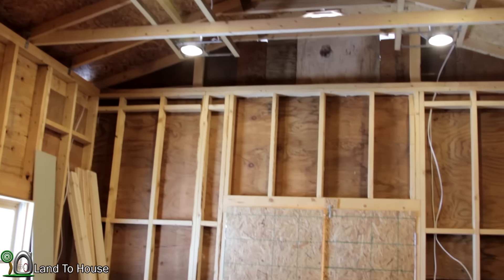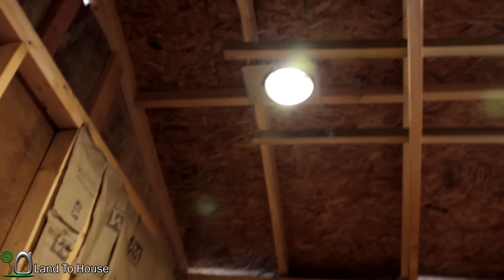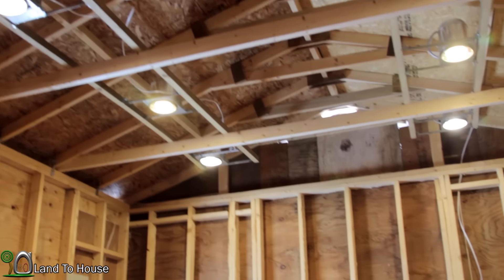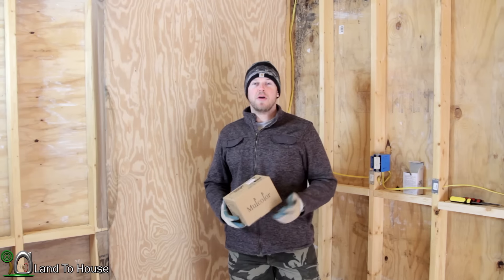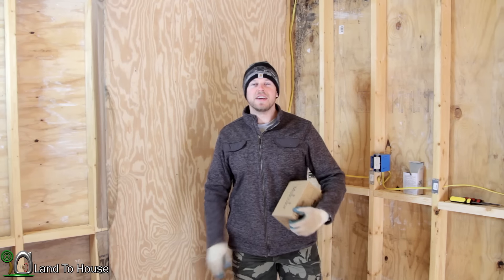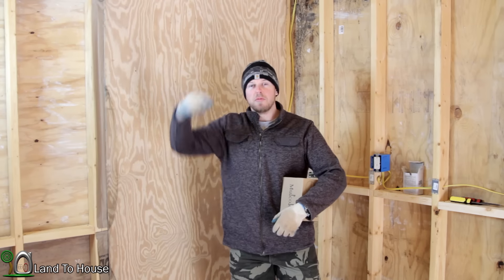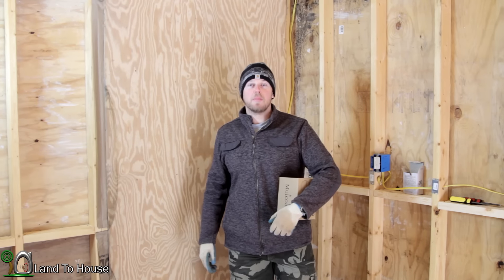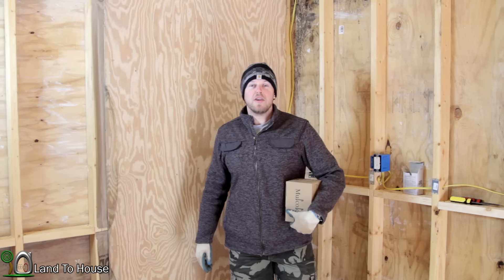That completes the installation of all the can lights and the Mulcolor bulbs. Very thankful to have those sent to me to use here in the workshop — this certainly does provide a good deal of light. Big thanks to Mulcolor for sending these lights. If you'd like to check out this company, the link is in the description below. Be sure to use that promo code to get a discount.